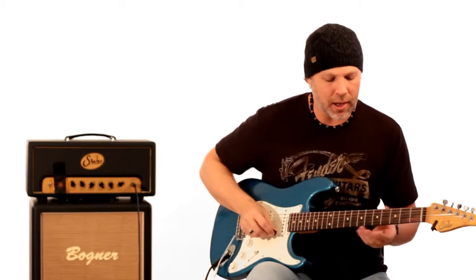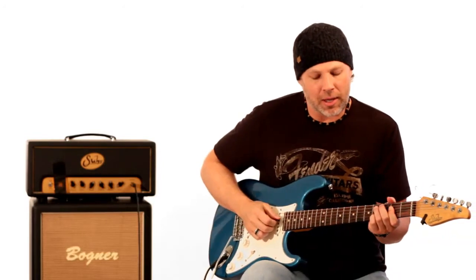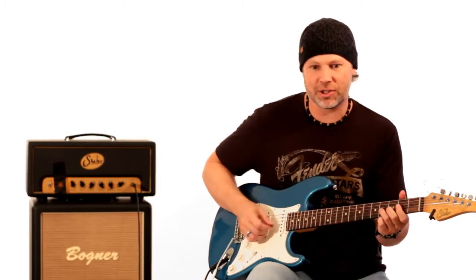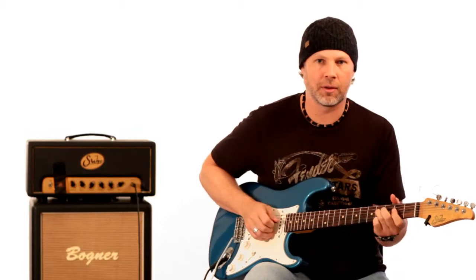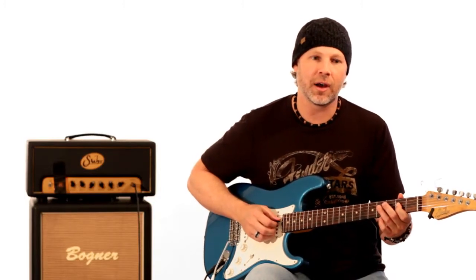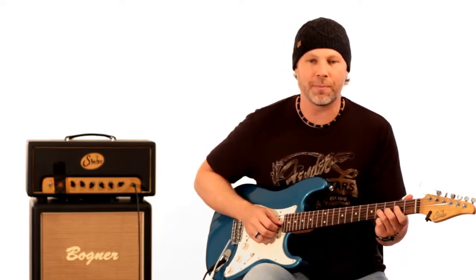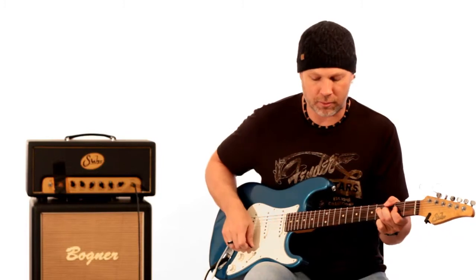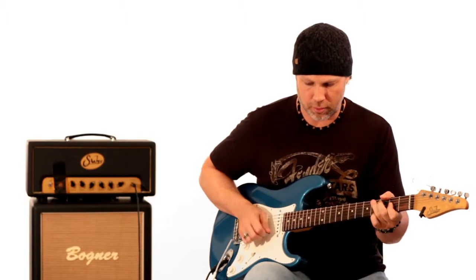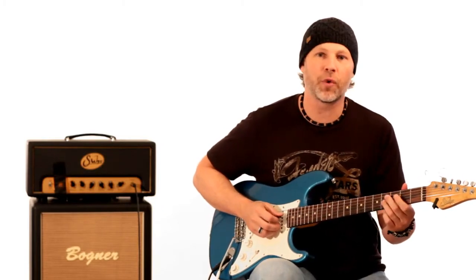Before we get into that next section, let's go over a few notes. He's not doing a lot of notes — that whole first section is basically just four notes: the second fret of the D string, the fourth fret of the D string, the second fret of the G string, and the fourth fret of the G string. You're bending that fourth fret up a whole step, and besides that he's sliding up to the fifth fret.